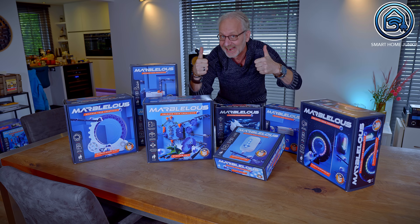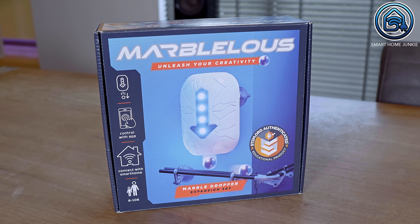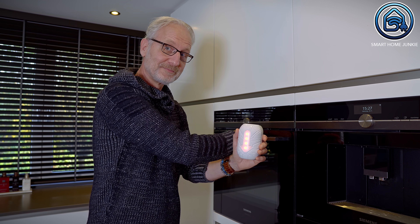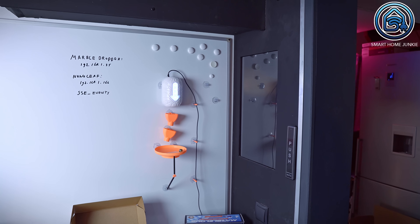In addition to this starter pack you can purchase several add-on packs featuring smart tricks to automate your marble run. That's when the real fun begins, especially for smart home enthusiasts. The marble dropper allows you to load and release several marbles remotely. With the Marbleless app you can drop a marble when you open your oven door, press the smart button, when someone rings your doorbell, or via your own JavaScript. For instance, I swipe over a few Nanoleaf wall panels to drop a marble.